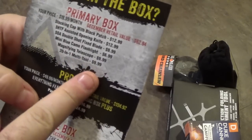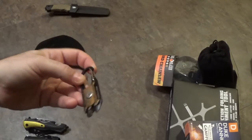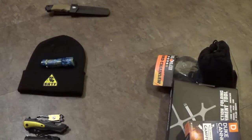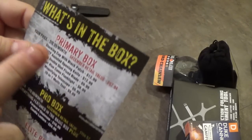They're charging $9.99 — or saying it's worth $9.99. I'm telling you, I have seen this thing online for $2 to $3. That is everything in the primary box. They are telling us that there is an MSRP value of $62.94.